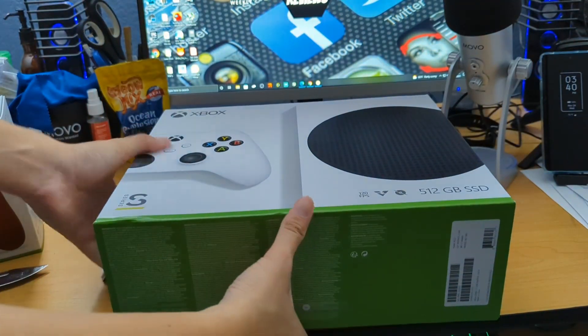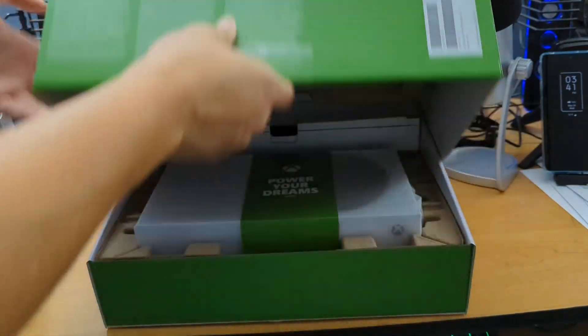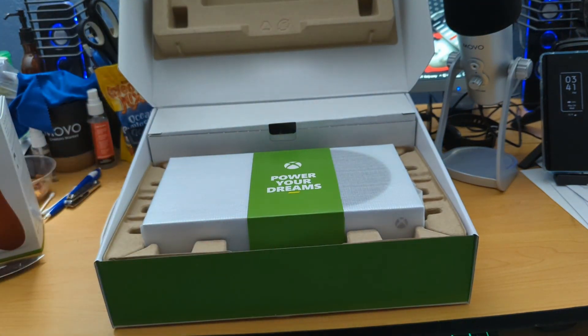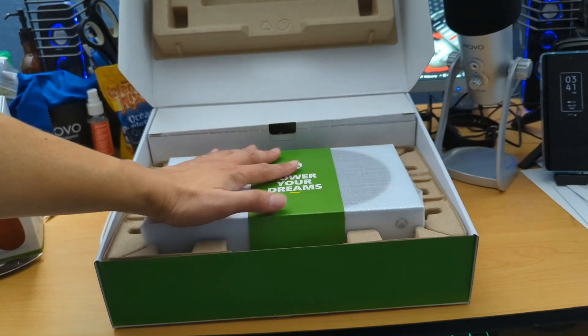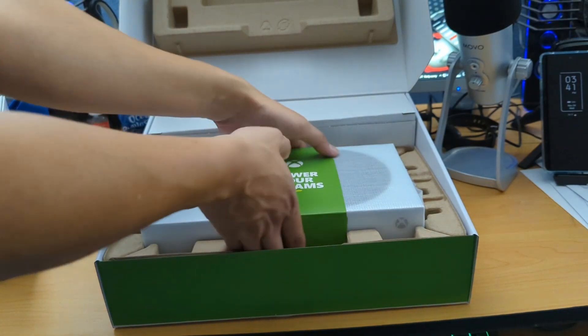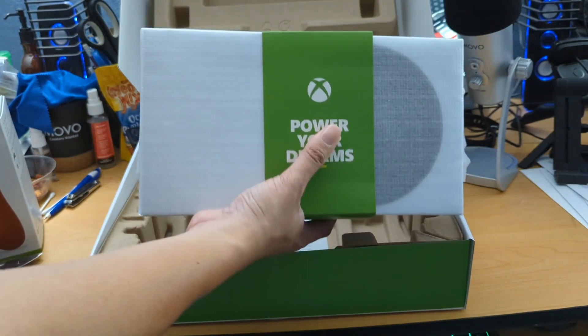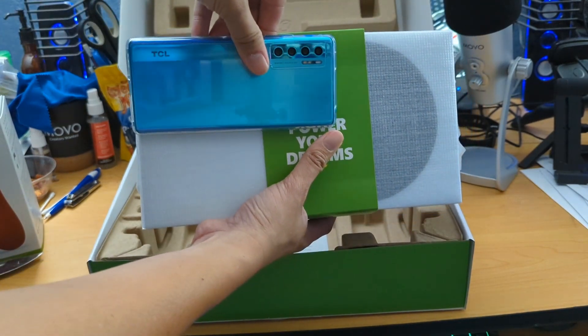Let's see how I open this thing. I've got to open up that bottom part — it has a little piece of tape there also. I'm sure there's an easier way of doing this, but this is the way I'm doing it. This knife is not doing its job. This thing is tiny, by the way. I didn't realize how small it was — compared to my Xbox One S, I thought it was going to be around the same size, but this thing is super small. Let me compare one of my phones next to it — this is the TCL 20 Pro 5G.